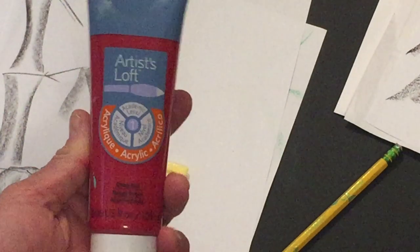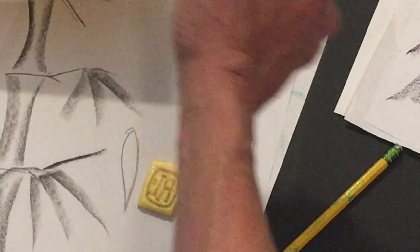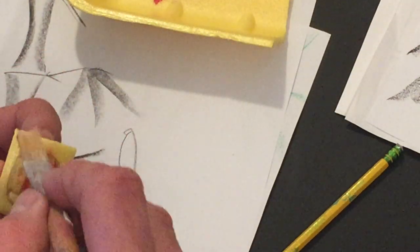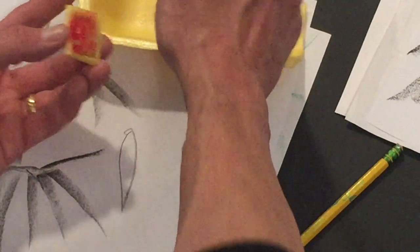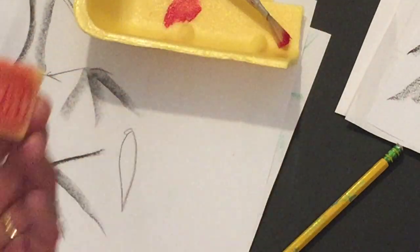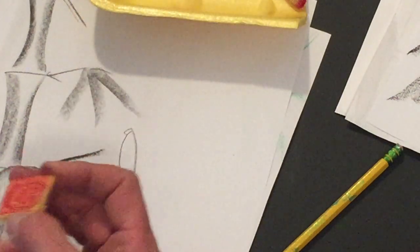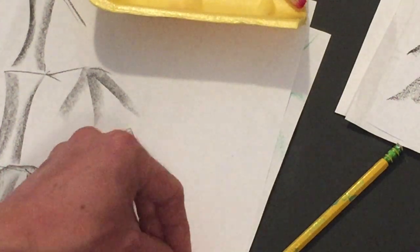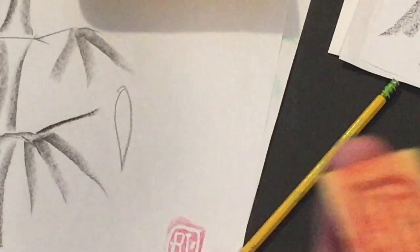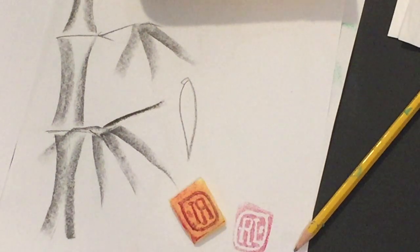Take a little bit of acrylic paint and transfer it onto the stamp. You want enough paint on there to make an imprint, but not so much that it makes blobs. Turn it over, place it in the corner of the paper, and push down. You should have a clean imprint of the stamp — and there it is, transferred onto the front of the paper.